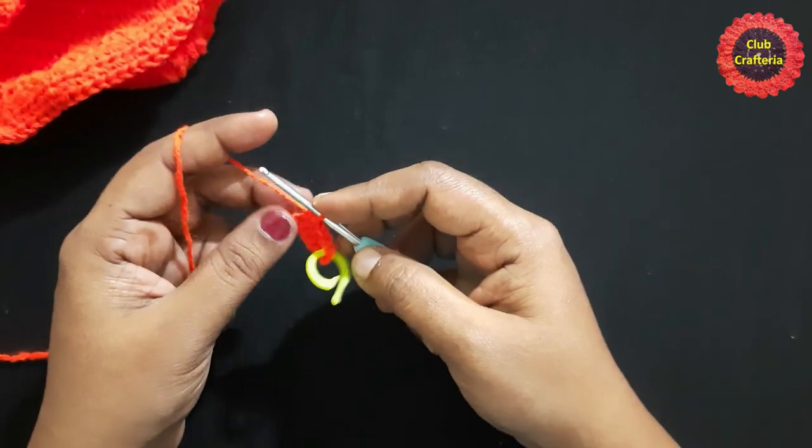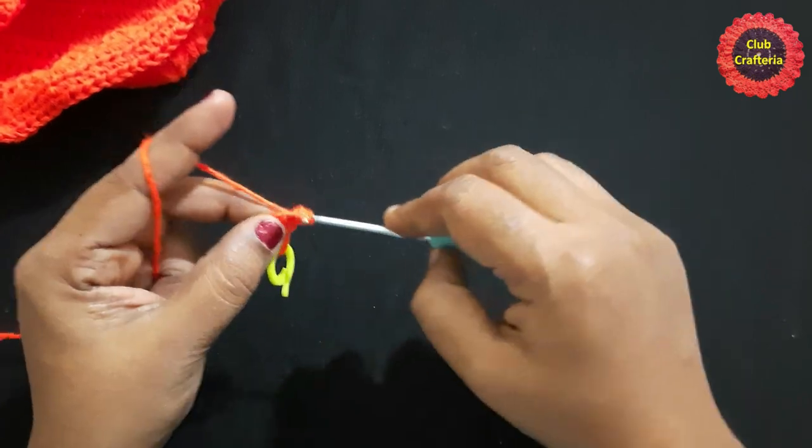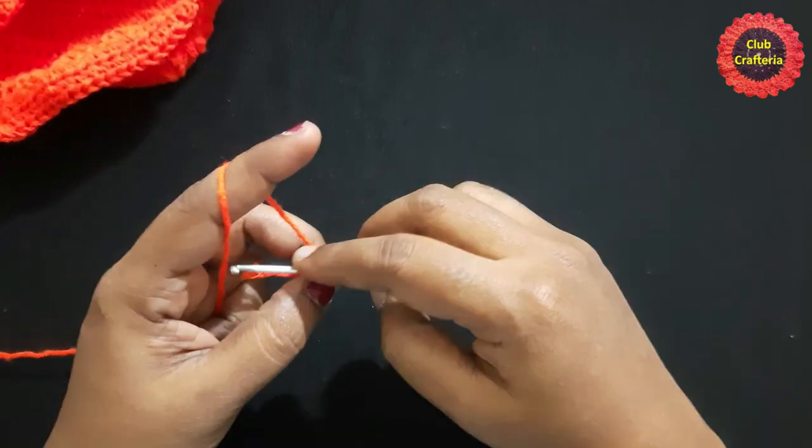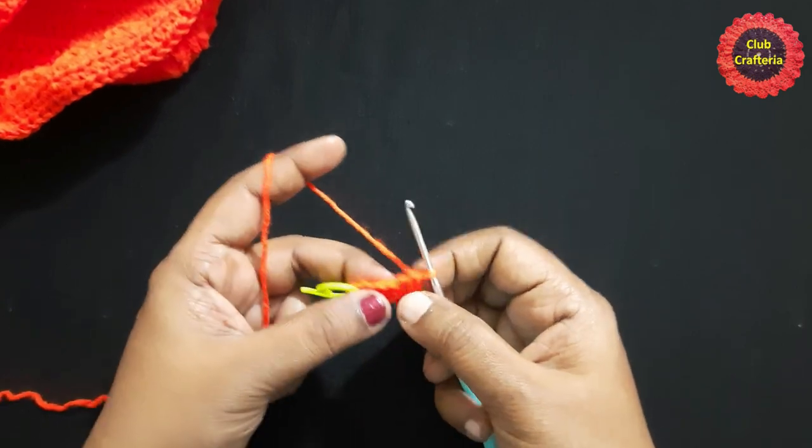In this last stitch, do 2 more single crochets: 1, 2. Next, you are going to work on the other side, doing single crochet in each stitch till you reach the last stitch.